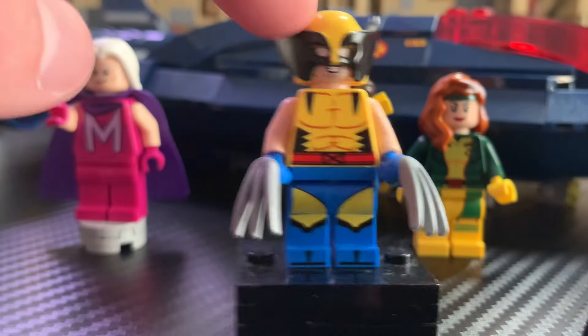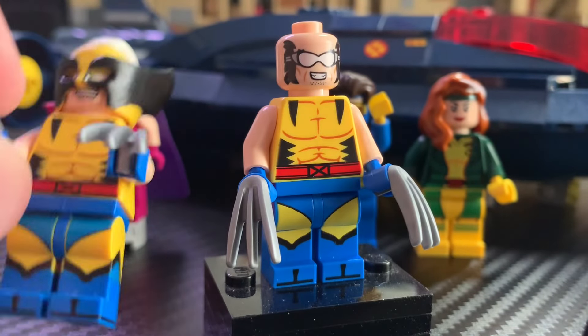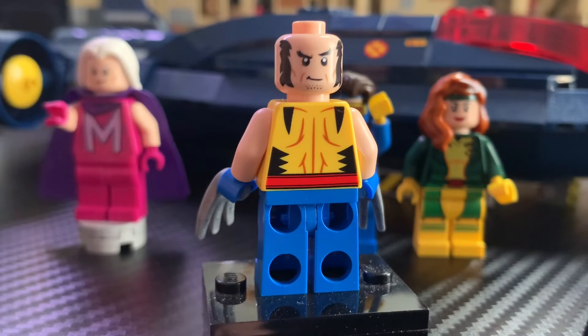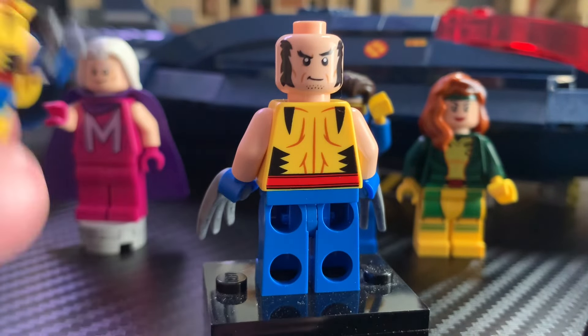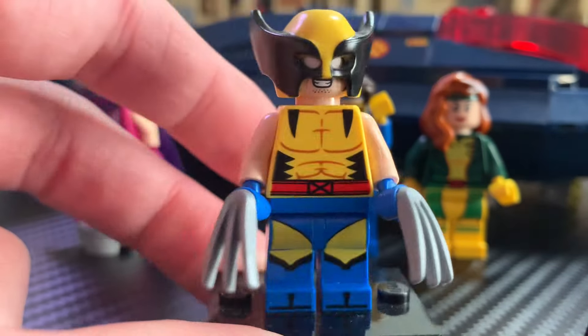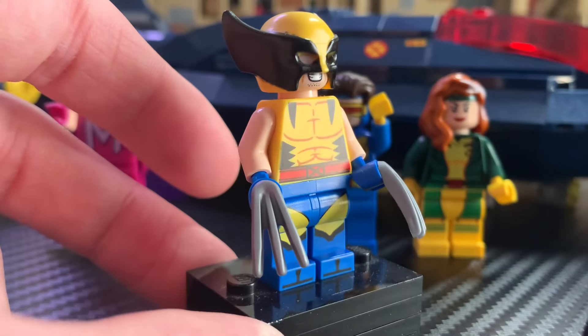The only good thing I can say about this Wolverine minifigure is the fact that he has a new face print — you can see he's smiling on one side, while the original has a frown, and on the other side you get a little smirk. You can swap the head with the CMF Wolverine. That's about the only nice thing I have to say; everything else is very lazy on LEGO's part. I don't think this minifigure is necessary, especially since there are so many unique X-Men in X-Men '97.